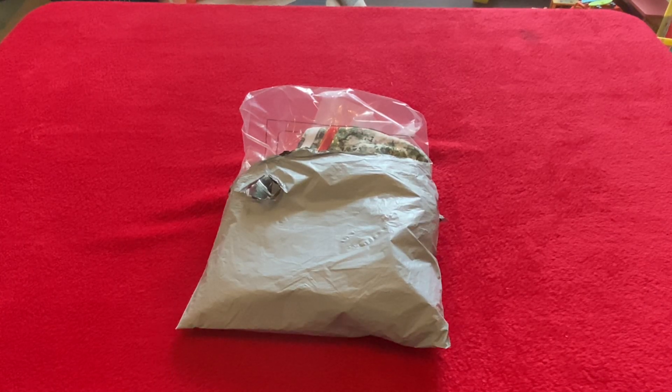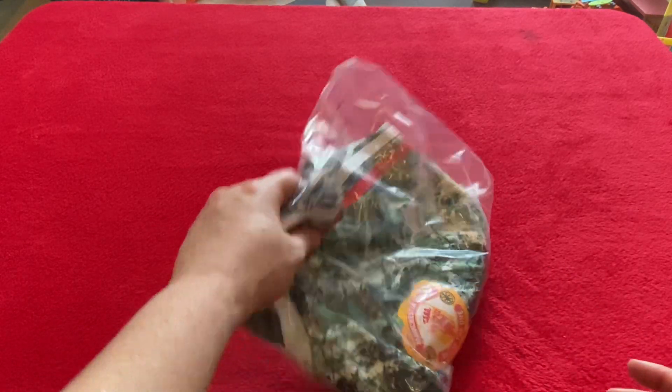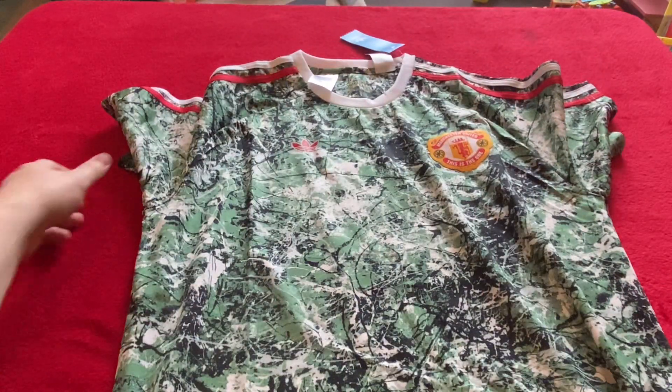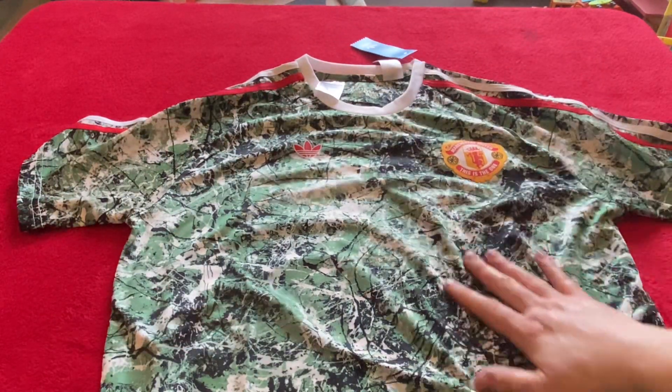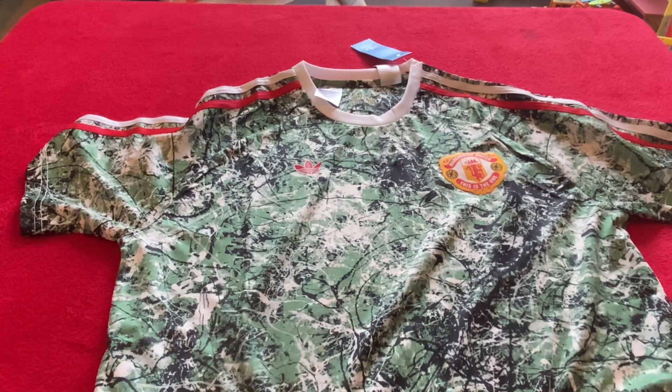Hey guys, welcome back to the channel. Yes, we have another DHgate package — it's already been opened because I have to know what I'm getting since they take a while to arrive. It is a DHgate Stone Roses collaboration with Manchester United. I ordered this on DHgate as soon as it was kind of released by Manchester United. I'm not going to pay stupid money — I just want to see what they look like and feel like.